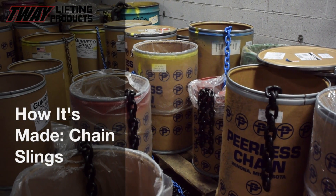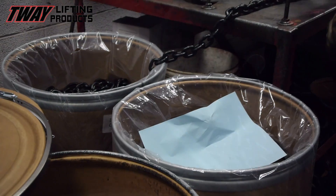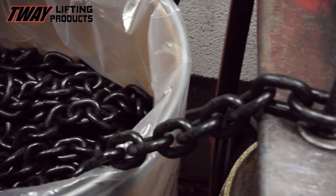Want to see how a chain sling is made? Did you know this fun fact? A chain sling is the most versatile piece of equipment in your lifting tools arsenal. And they all begin here, in a drum.